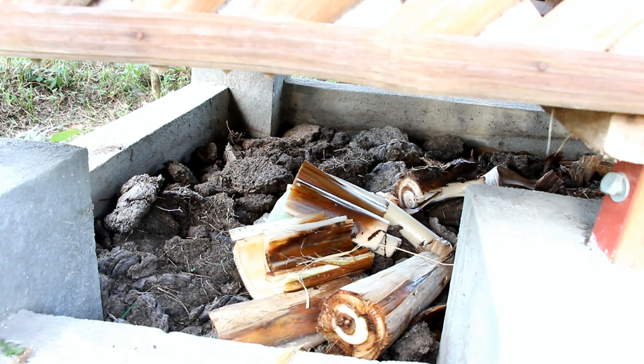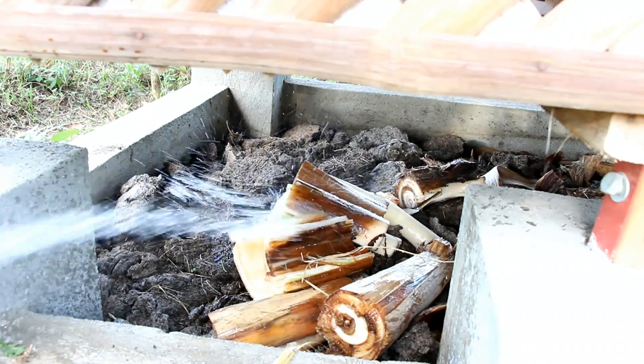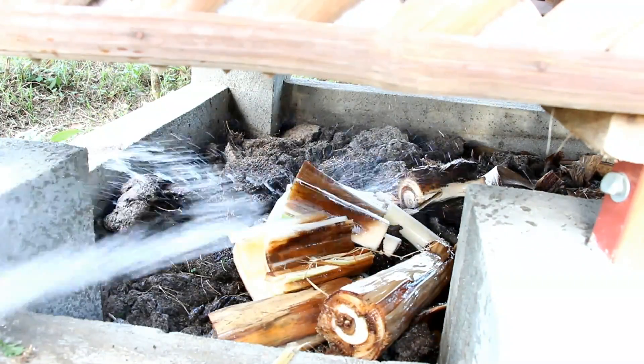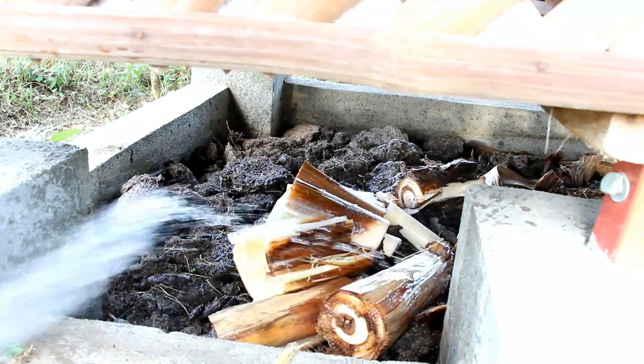The banana stalk serves as a sponge to keep moisture in, but we water our vermi beds every day. We make sure that it's moist so it aids in the decomposition before we inoculate it with our red wrigglers.